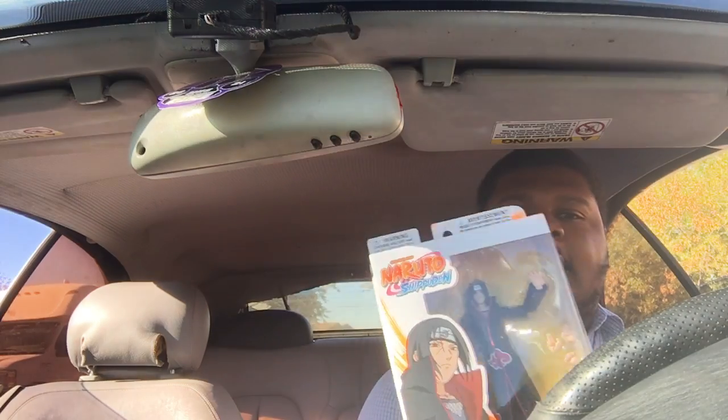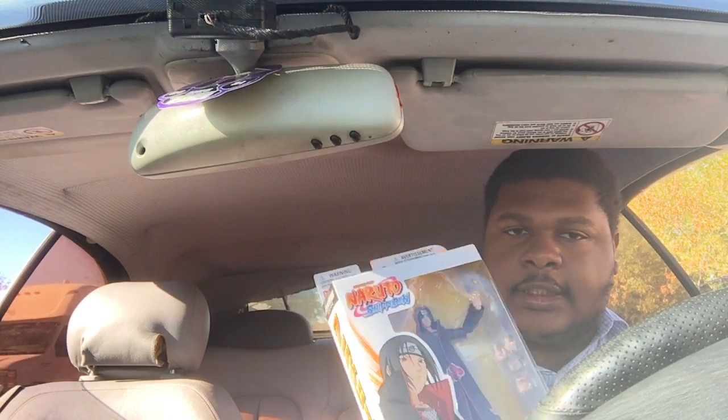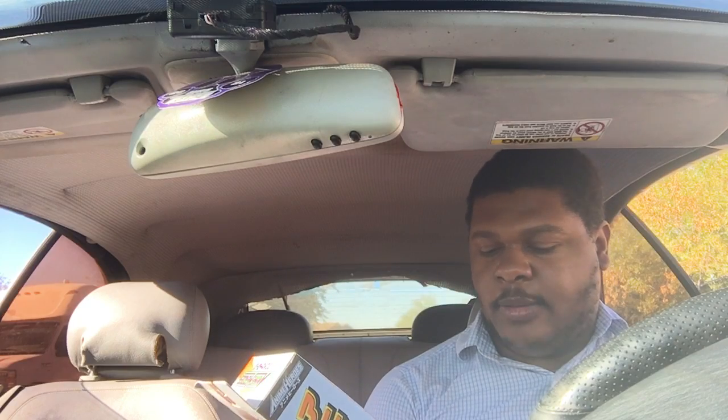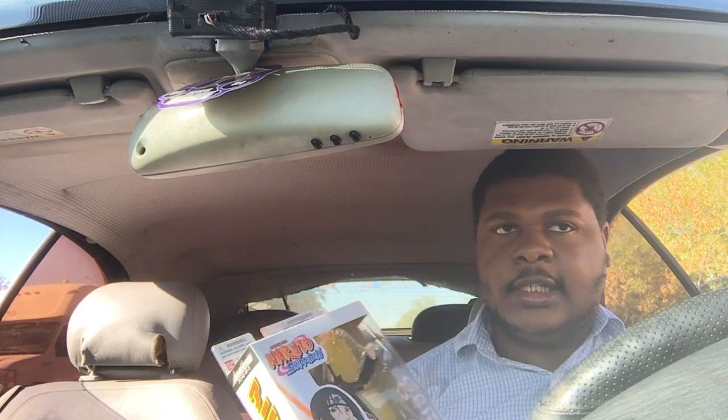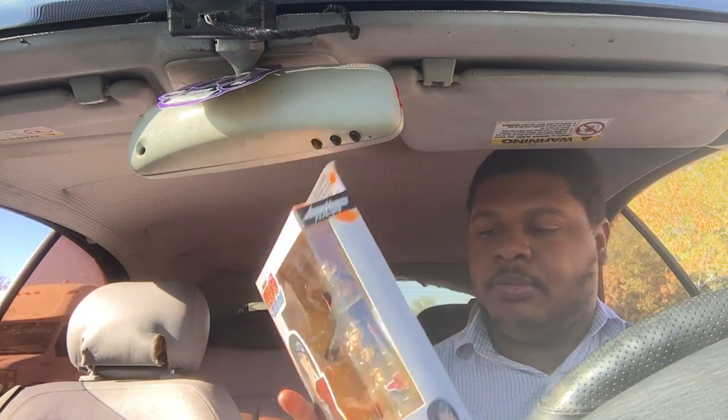I got the — ooh, damn, this looks clean. Yeah, I got the Itachi Uchiha figure — Itachi, Sasuke's brother — from Anime Heroes. Uchiha Itachi, that's how they say it in Japanese — they say the last names first. It's got a little cute picture.